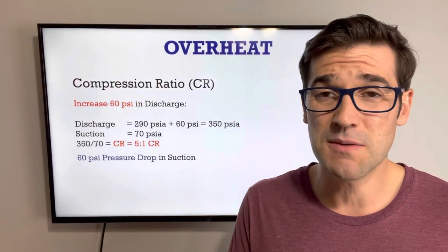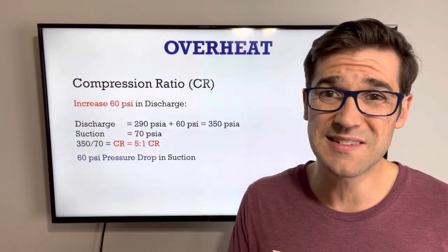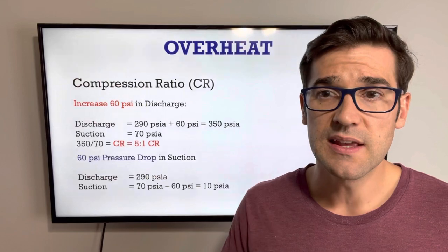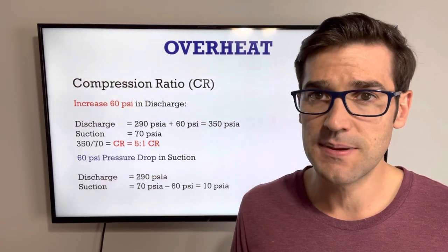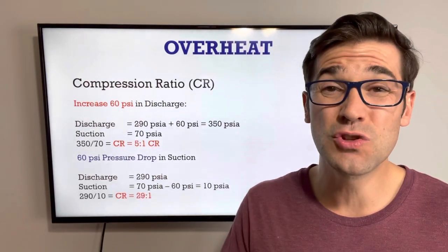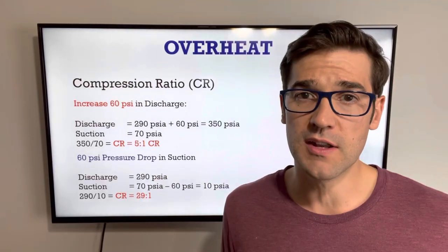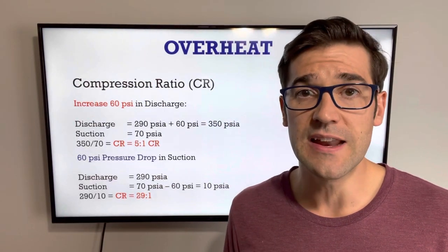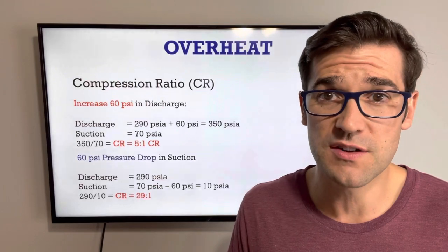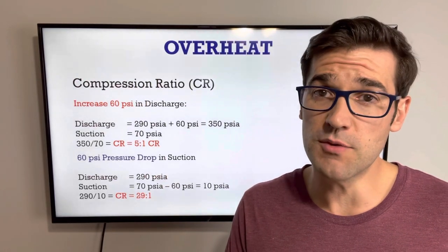Now let's look at a suction pressure drop of 60 PSI — the exact same pressure change but on the low side. Our discharge stays the same at 290 PSI absolute, but we take 70 PSI absolute and subtract 60 PSI. Now we're down to 10 PSI absolute. 290 PSI absolute over 10 PSI absolute is a 29 to 1 compression ratio. That's going to start tripping off the internals, running really hot, and you're going to run into a lot of issues. You need to understand that a pressure drop in the suction is way worse than an increase in discharge pressure. So if you have suction filter dryers or anything that could restrict the low side and start creating a pressure drop, you're going to run into major issues.